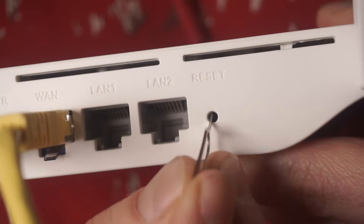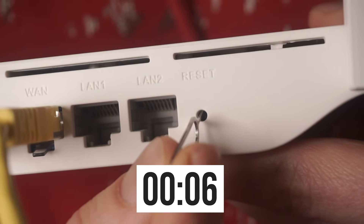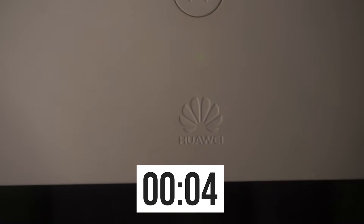Press and hold the reset button for 10 seconds. If you cannot press the button or there is no response, try resetting the settings through the router's web interface. The link to that video is in the description below.